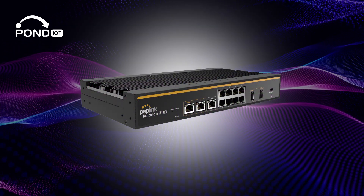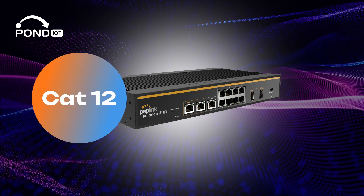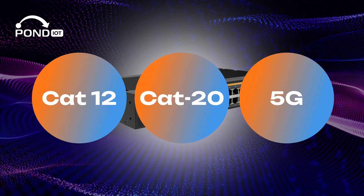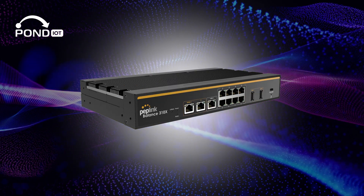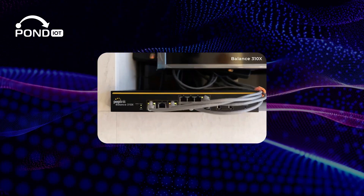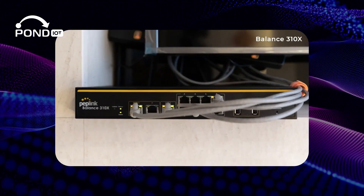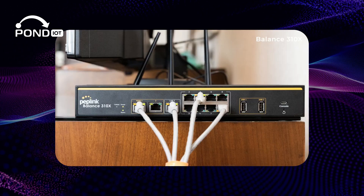One of its standout features is its three cellular modem options: CAT12, CAT20, and 5G. This versatility is unmatched, ensuring that businesses stay connected with the best available network. Another point of difference is its focus on wired connectivity over Wi-Fi, a strategic choice for businesses with existing wireless solutions.